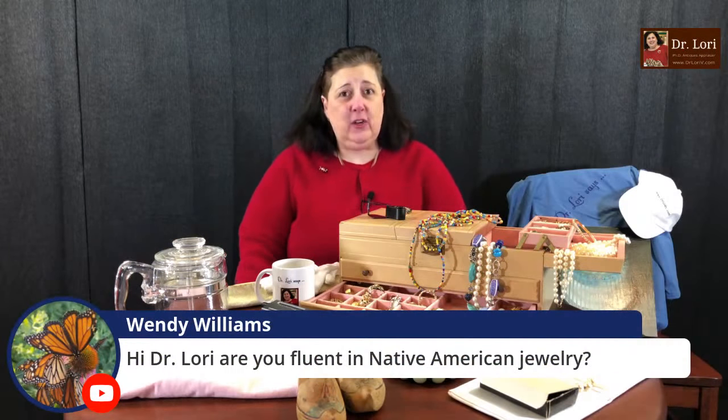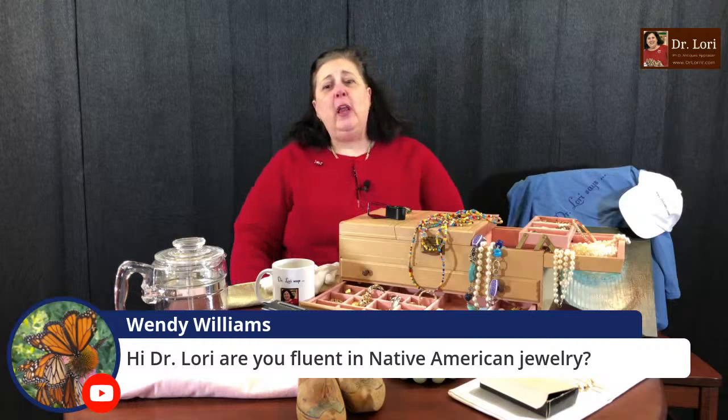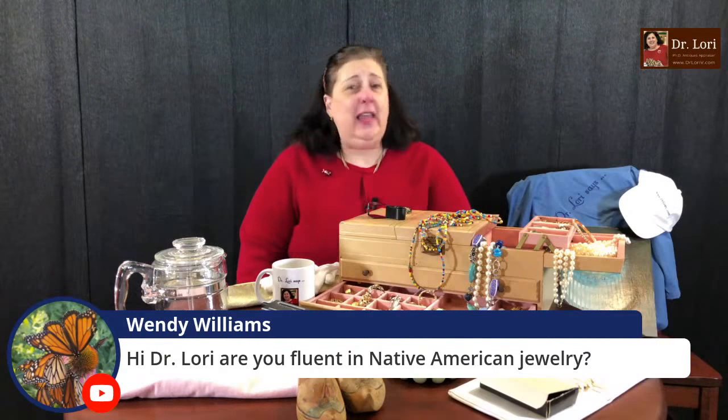Thank you for the Super Chats and super stickers. I know a lot of you have told me you're making money because of the videos and I'm grateful for that. Wendy Williams asks: are you fluent in Native American jewelry? I'm fluent in identifying and appraising Native American jewelry — pieces from squash blossom necklaces to great pieces from the Navajo, the Hopi, the Zuni, and others. I've appraised all different types.